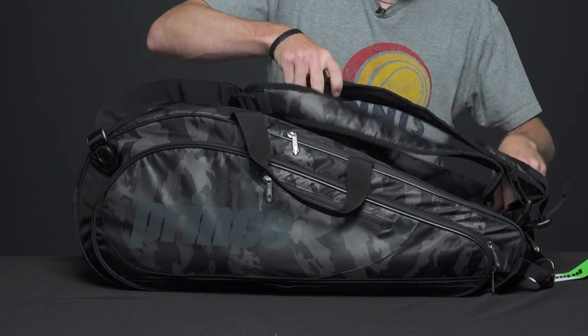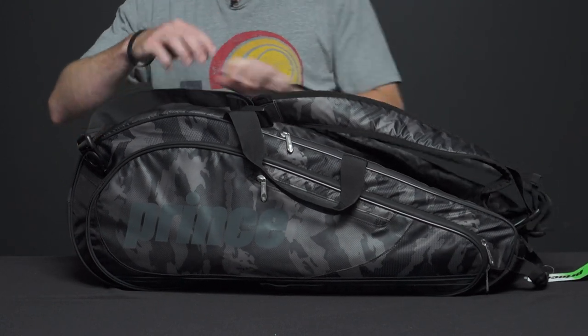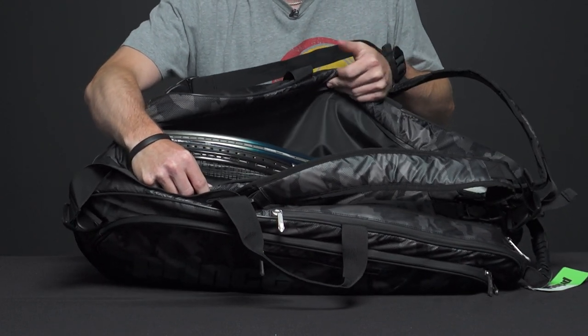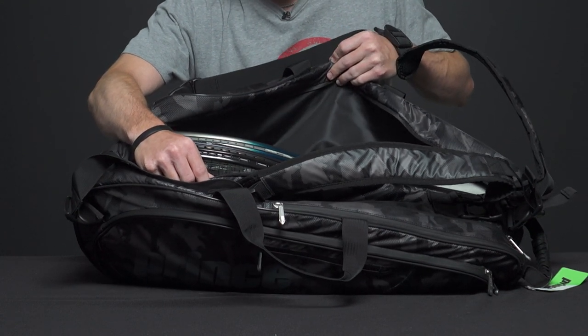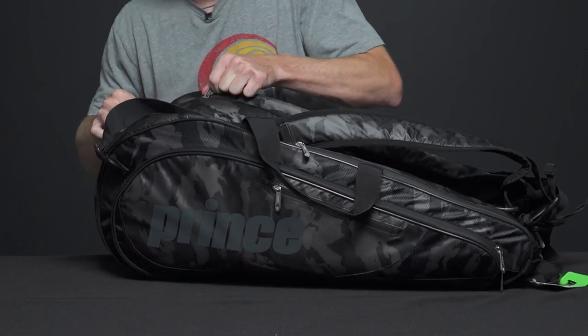Next, looking at the last main compartment on this one. I have three rackets in here. You could definitely rock a fourth, especially if you carry light and don't have a ton of gear with you — you could definitely throw a fourth in there. So that's a really nice addition.